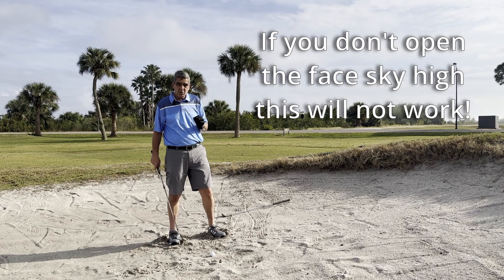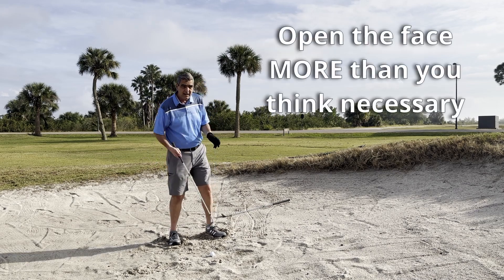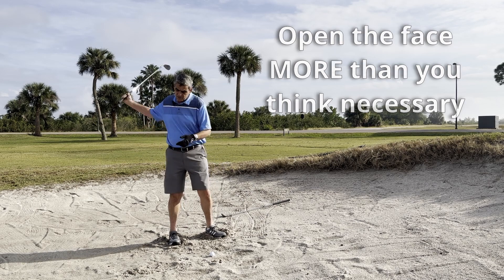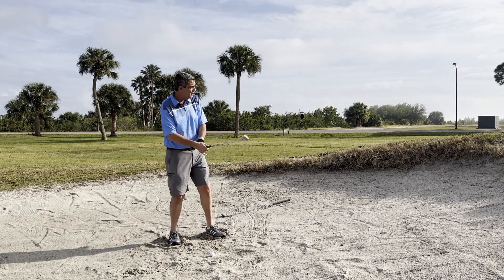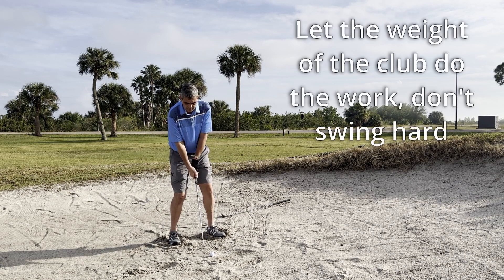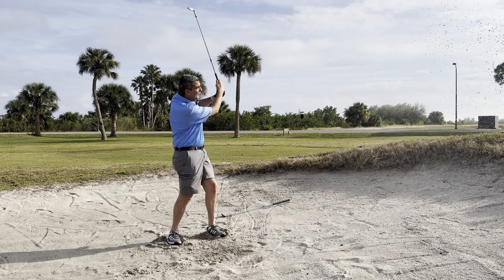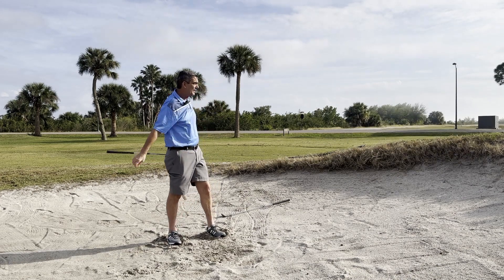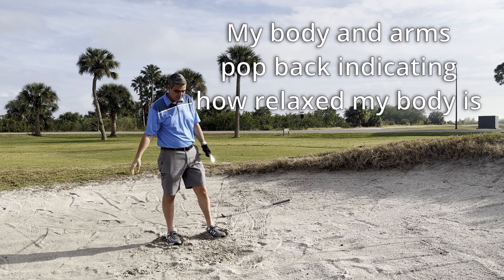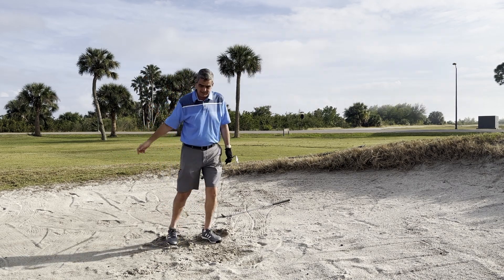When you first start learning this, you want to go deep — go as deep as you can. And another thing: don't try to swing real hard. I'm going to show you a nice light shot here, not a whole lot of force. That ball almost hit the flag! So it's very important that you just swing nice and mellow and take a lot of sand.